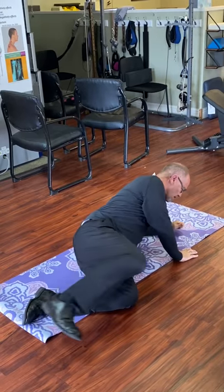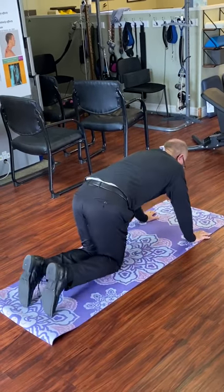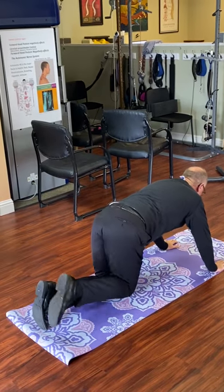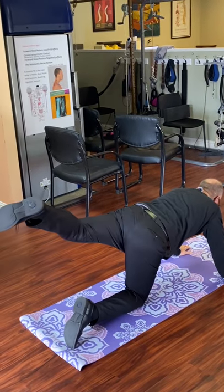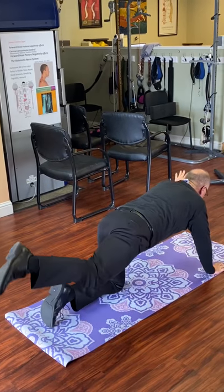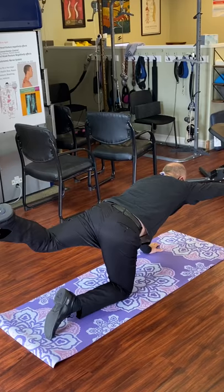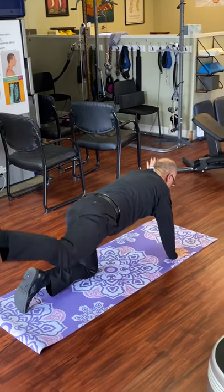Then I'm going to turn over and do some more core, which is butt kicks. So we're going to raise the leg. If you're more advanced with exercise, you can raise the opposite arm. Work on that core, and repeat these for a minute.